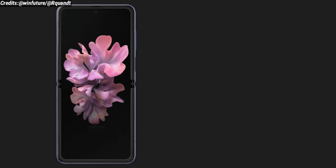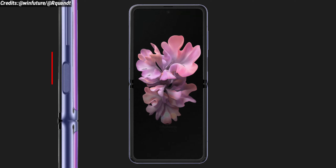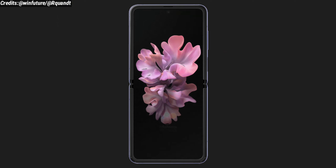Not only this, the Samsung Galaxy Z Flip is also expected to have a side-mounted fingerprint sensor, just like the Galaxy Fold.